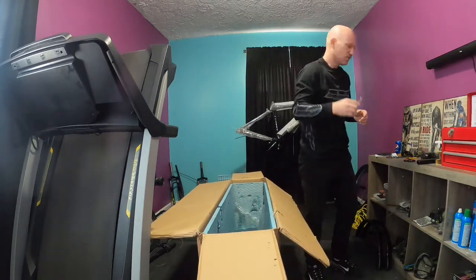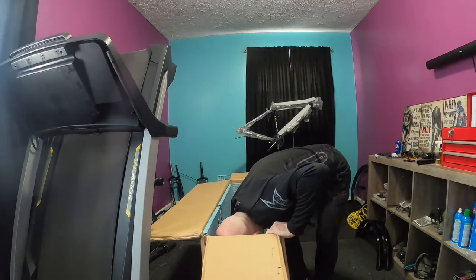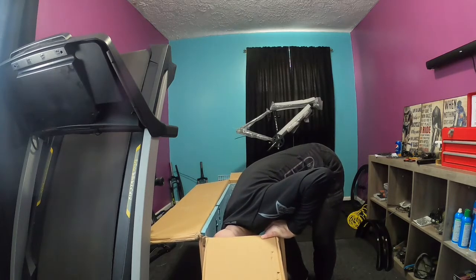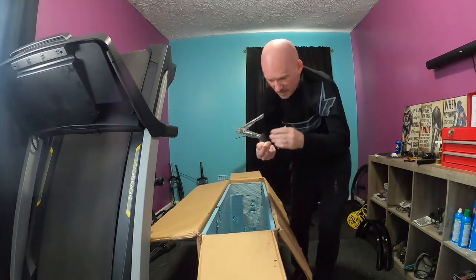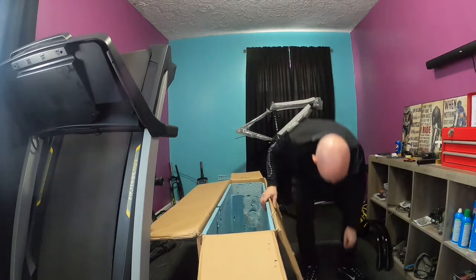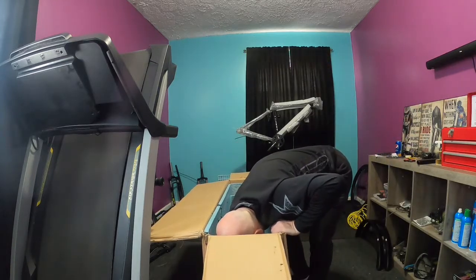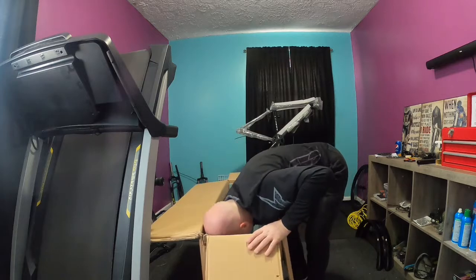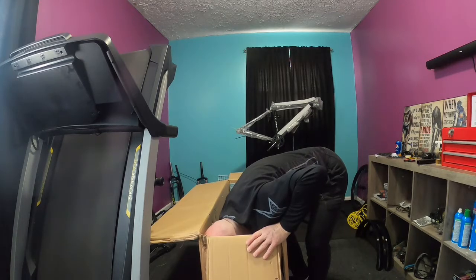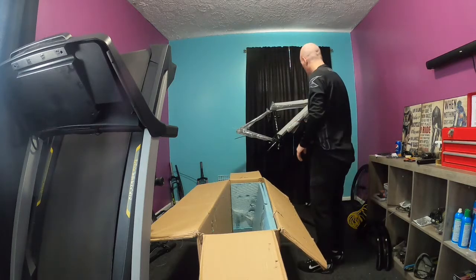Here's a spring, and this goes to the rear brake since it's got a spring brake on it. There's another piece and another bolt in here. Let me check if anything may be missing — just going through all the little bits and pieces to finish the unboxing.